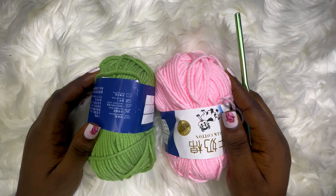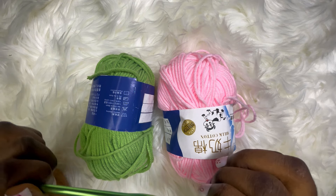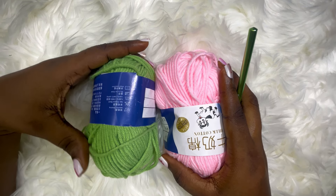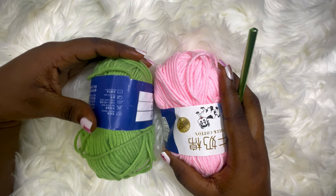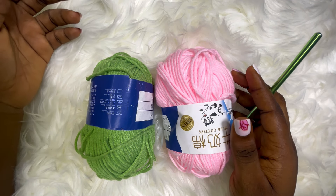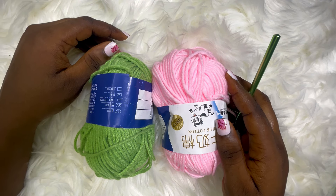Hello guys, welcome back to my YouTube channel. I just want to wish you guys a happy new year. Now for today's tutorial I'll be making use of if-I-Fly Miyokosin yarn. I'm going to be doubling it — I think I'm kind of guilty of doubling yarn. The reason why I do that is because I want my work to work up really fast.